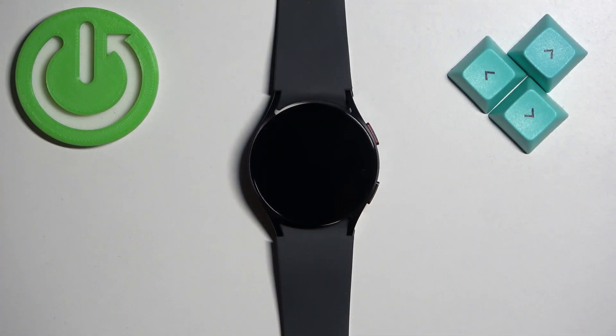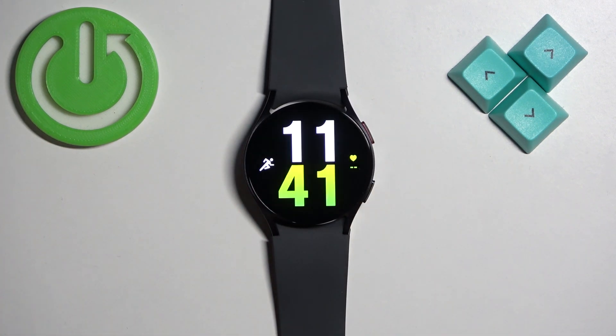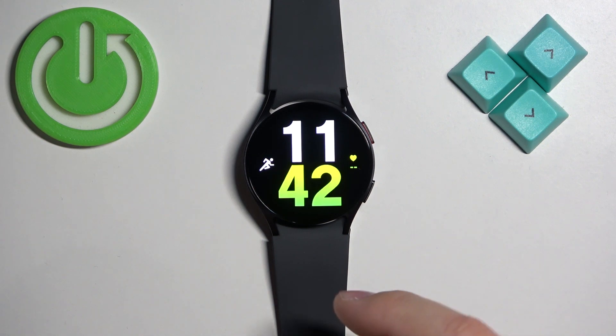First, we need to wake up the screen on our watch. You can do it by pressing the power button. Once you wake up the screen, you should see the current watch face, the home screen.